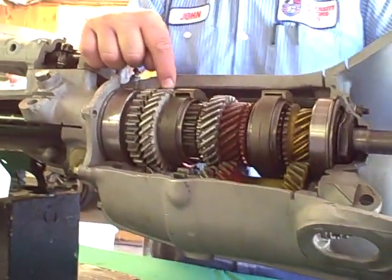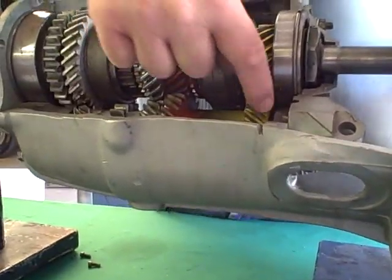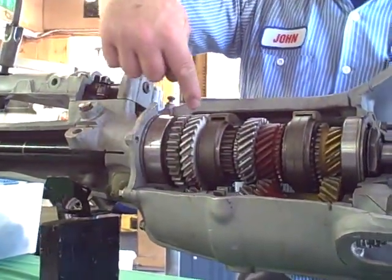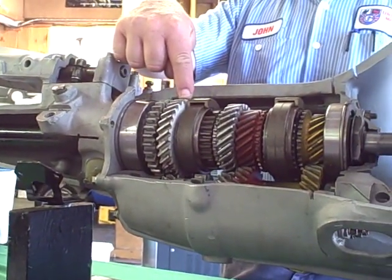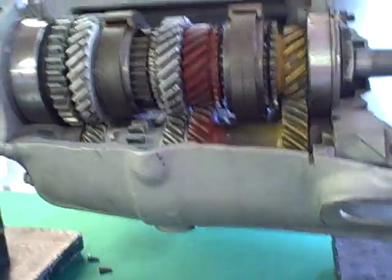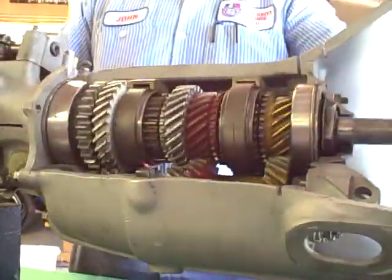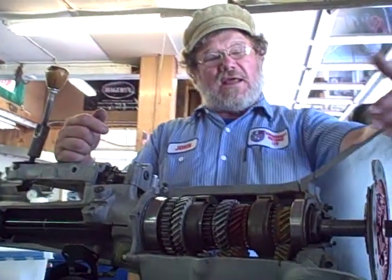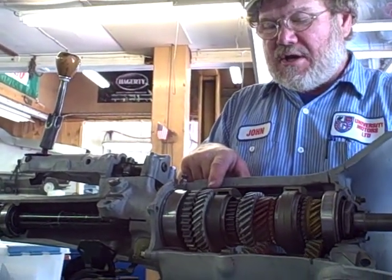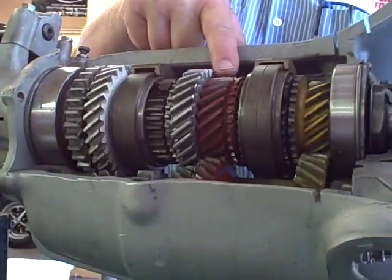How fast is the first speed gear? We've got 18 teeth up here and 26 teeth down here, so this lay gear is running 18/26ths as fast as the engine. Then we've got 13 teeth down here and 31 teeth up here, so this gear is turning 13/31sts as fast as the lay gear. We take both those ratios and multiply them together, and it comes out that for one turn in, we get a quarter of a turn out. That's first gear. You can see the first speed gear is turning more slowly than the second speed gear, and the second speed gear more slowly than the third.